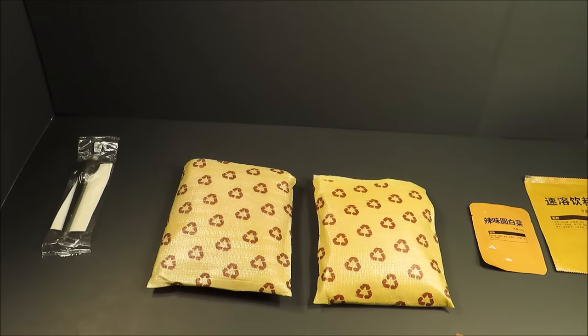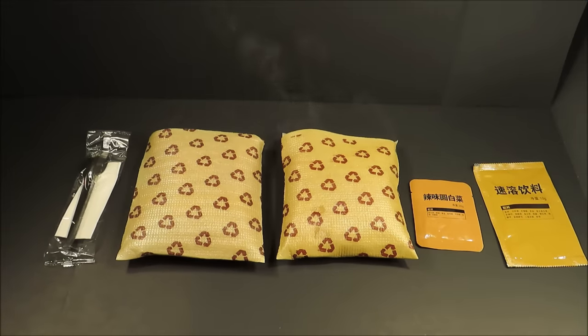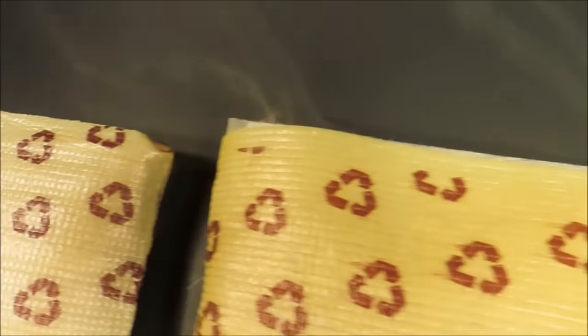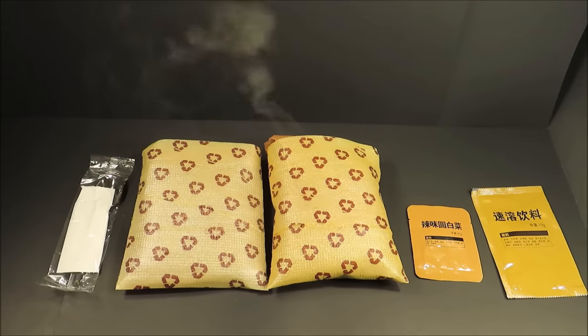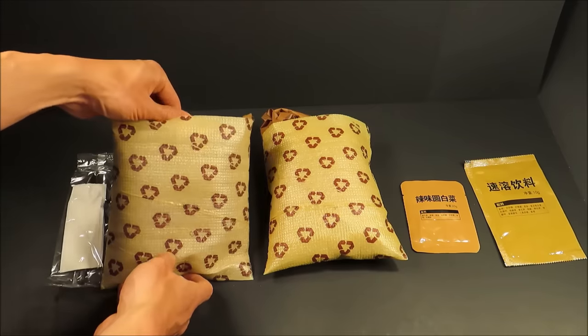These take about 15 minutes to heat up. We're about 6 or 7 minutes in. And this is 12 minutes. Okay, it's been just over 15 minutes — these are ready.